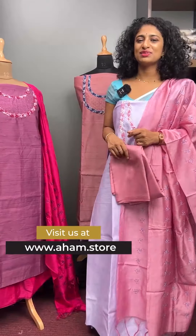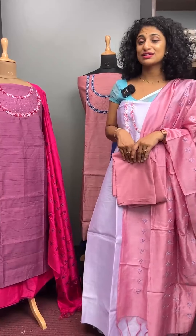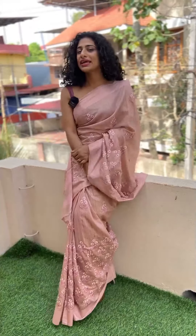Check out www.hum.store retail outlets. This is our collection. We are available in our collection.